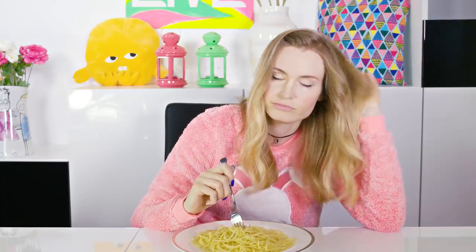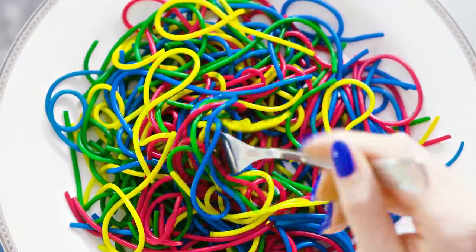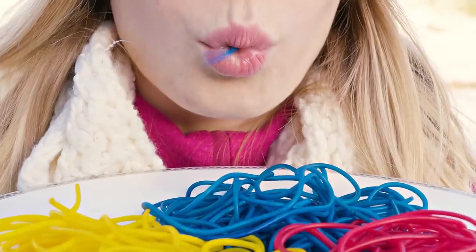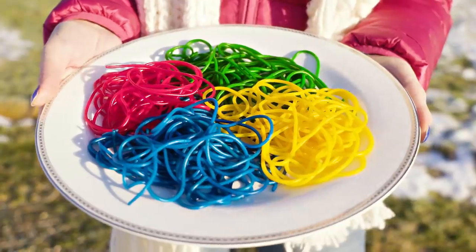I'm so sick of this spaghetti! Why settle for plain and boring pasta when we can easily transform it into the most epic rainbow color explosion? This is such a fun coloring experiment plus a totally delicious recipe.